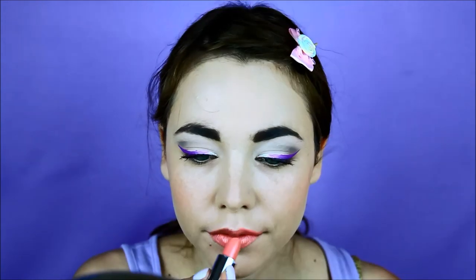I like to use a clear wax pencil to line my lips — you can use something that matches your lipstick if you don't have one. I'll go for a pinky nude color and fill in my lips.